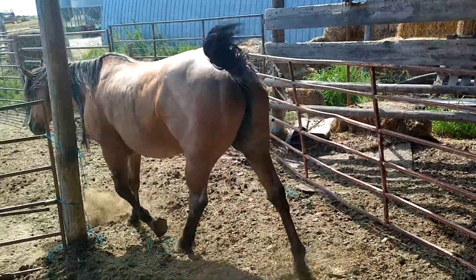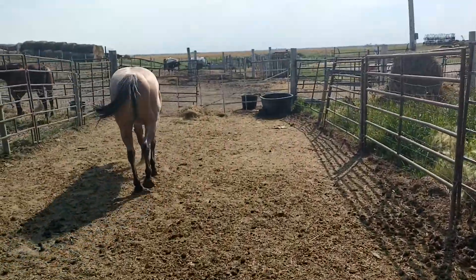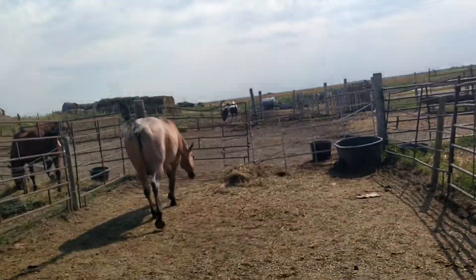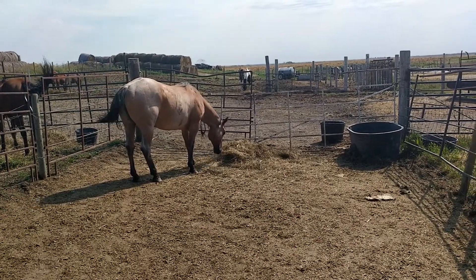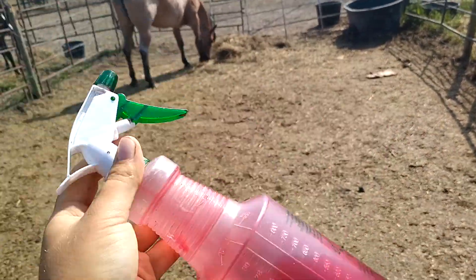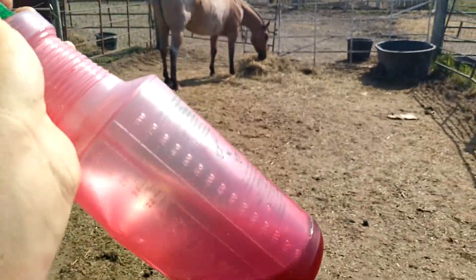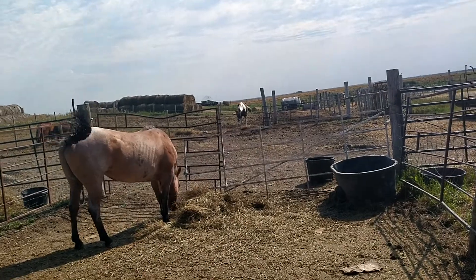I'm just going to have to keep spraying her every day. What happened is she jumped over this white gate when we were trying to get her out. I did a lunging video with her right after it happened. So now I just got to keep spraying it — this stuff really works. I think it's transmission fluid; it seems to really work on horses. I've used it for a while.